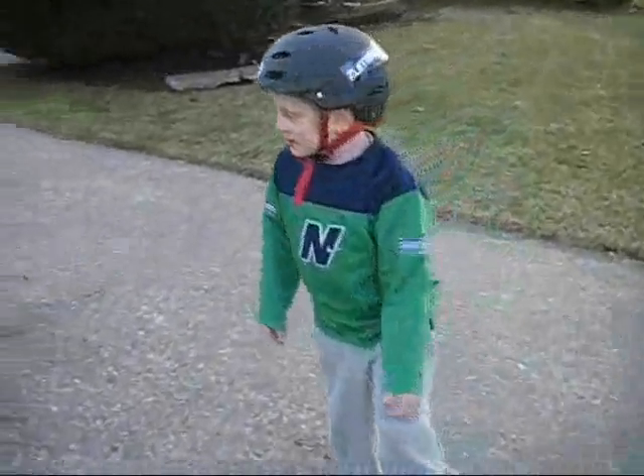My name is John and Garrett. I'm gonna be showing some basic moves.